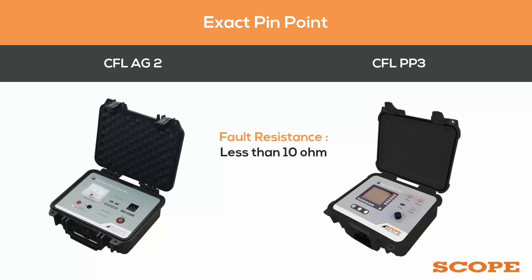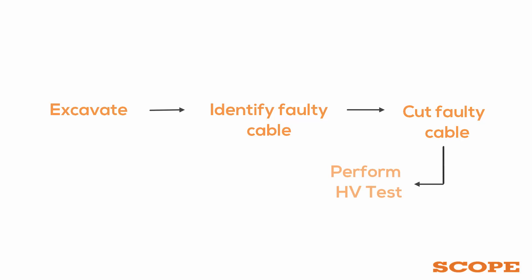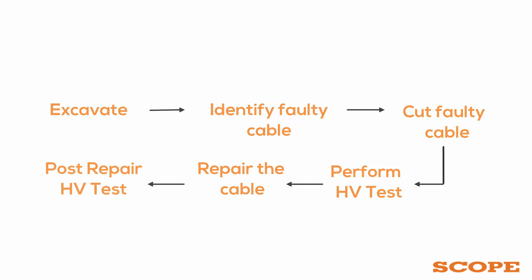After the pinpoint operation is done, excavate and identify the faulty cable, then confirm the fault spot. Cut the faulty cable at the fault spot, perform an HV test on both ends, repair the faulty cable, and perform a post-repair HV test.